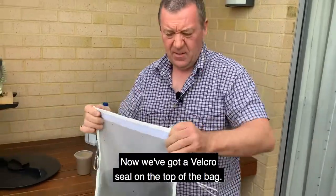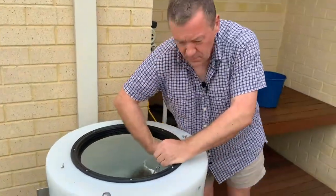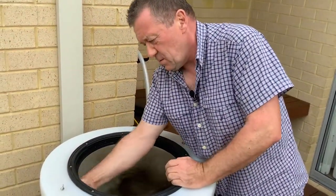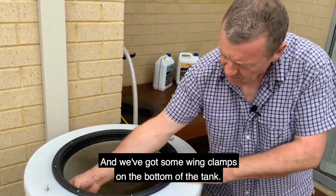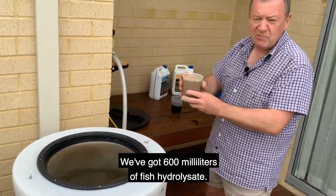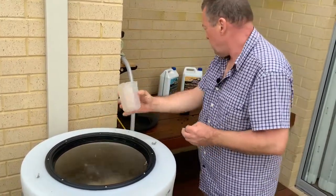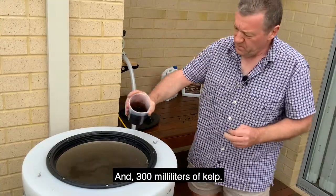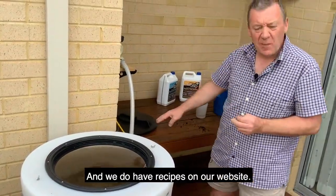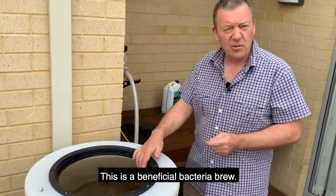I'm just going to put this into the bag now. We've got a velcro seal on the top of the bag. Place that into the water. We've got a stainless steel chain here and fittings, and we've got ring clamps on the bottom of the tank — this is all included in the brewer. We've got 600ml of fish hydrosalate and 300ml of kelp. We do have recipes on our website depending on the type of brew that you want to make.